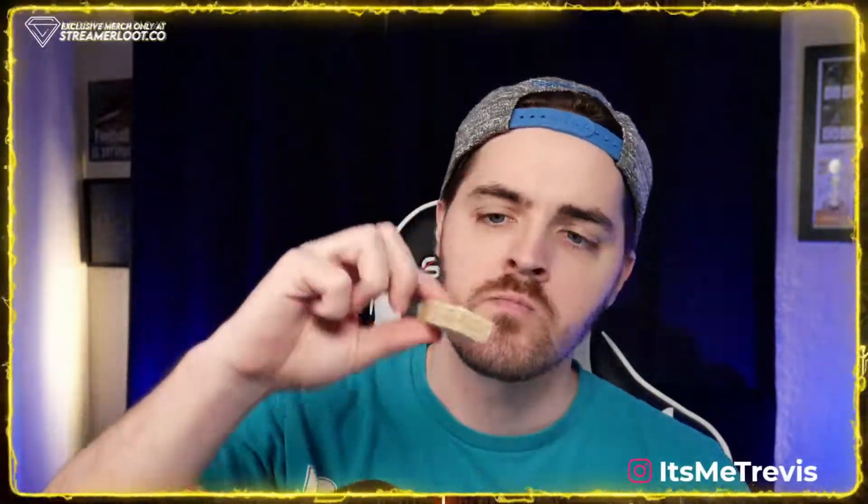Next up we have the almond cinnamon cream filled wafer. They're individualized — not much of a smell to them. The cream is almond cinnamon and it tastes like Christmas. It does have snowflakes on the design, so this is probably a Christmas snack. I would expect these to be on a table for Santa Claus in Germany. This is your cookie, Santa.